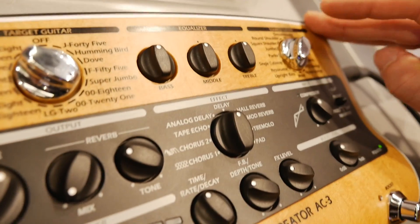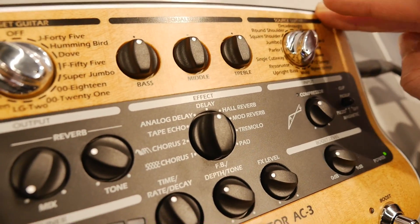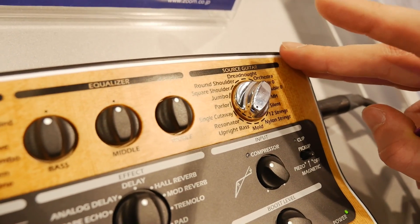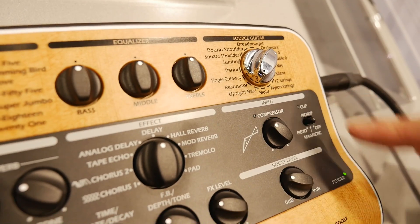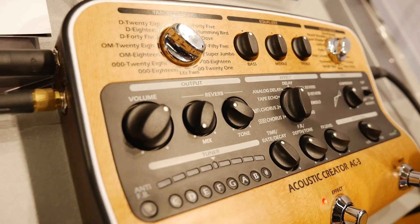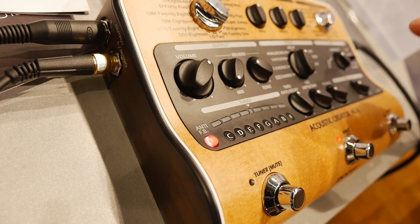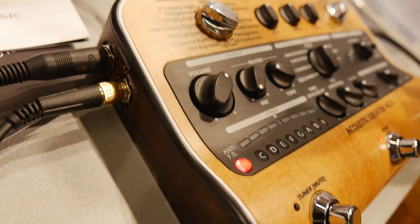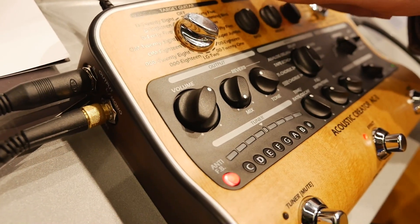So this is basically an all-in-one acoustic guitar effects unit. You've got tools to restore your acoustic guitar tone, you've got a compressor, a tuner, and an anti-feedback feature. You let the guitar ring out while the PA is on, you press this, and it's going to search for the problematic frequencies and cut them a bit — and your feedback is gone, which you can also control with a footswitch if you attach an external one.